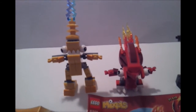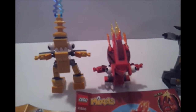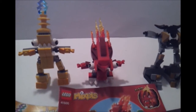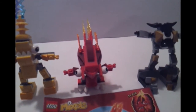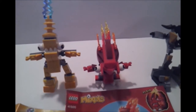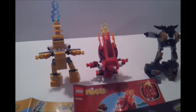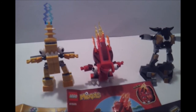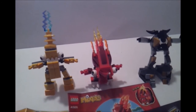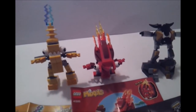They retail for $4.99. Recommended ages six and up. They are from phase one, and they are coming out with phase two and three.